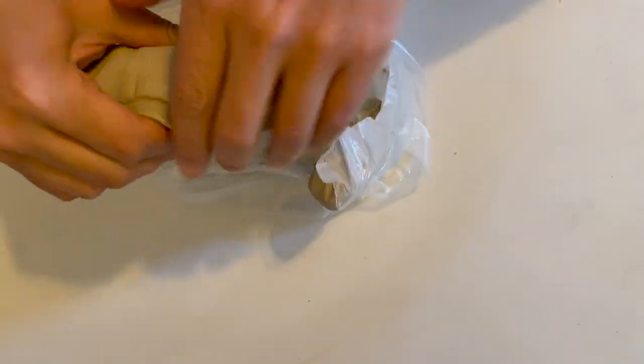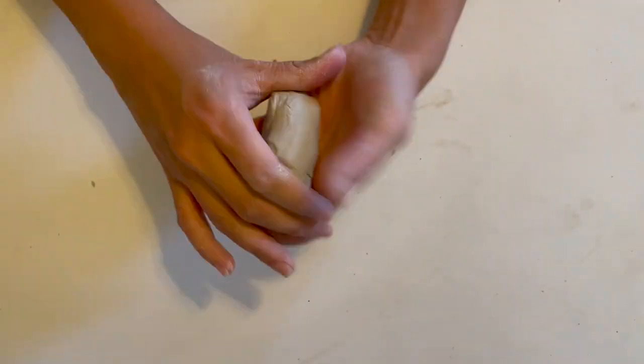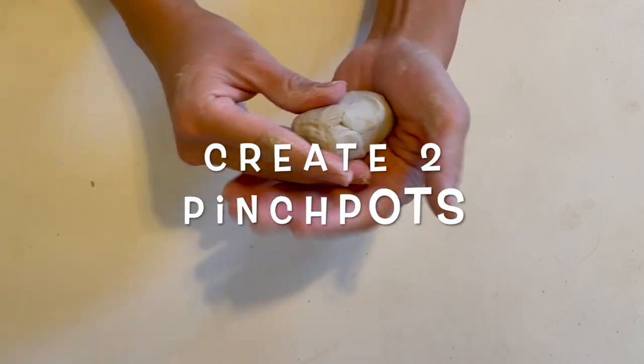Let's get to it. We're going to start by wedging to prepare the clay. Our seashell will be made of two pinch pots.